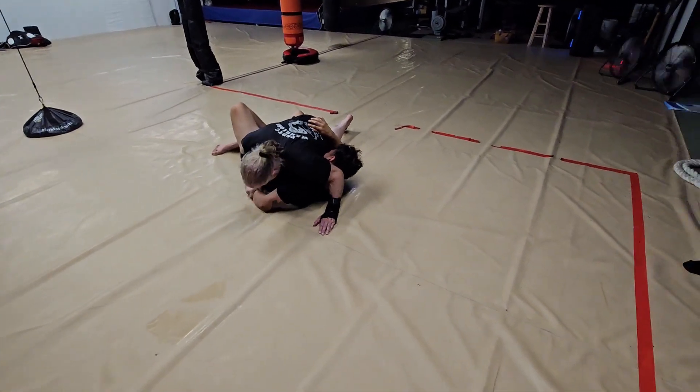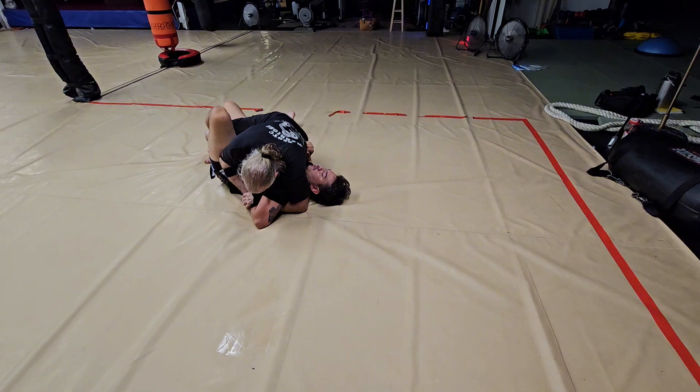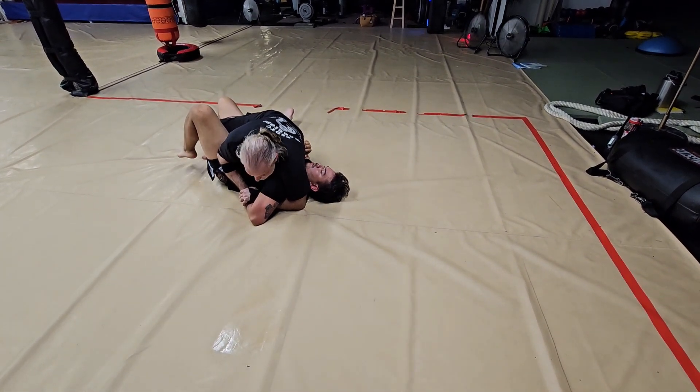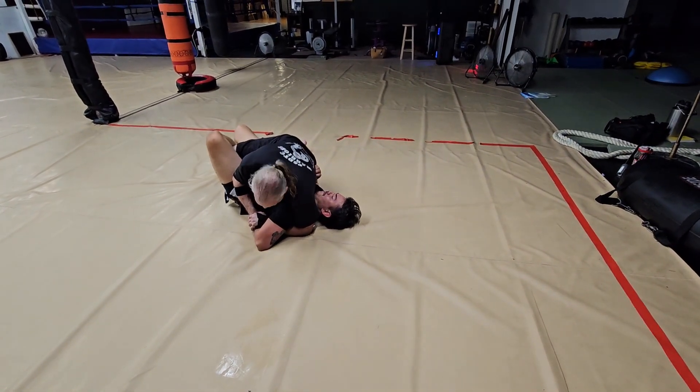I'm going to tap the arm, put all my weight into this arm, and I'm going to come in here, bring my leg in, just like this. Now, sometimes you can get the chicken wing right here, but if he flattens his back to the ground, I can't get the chicken wing. And he's still got the half guard.